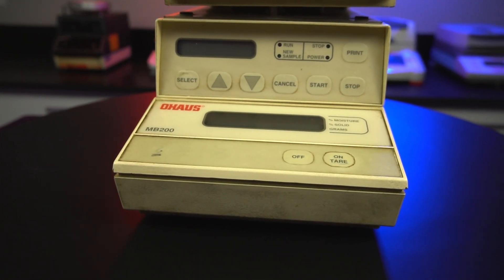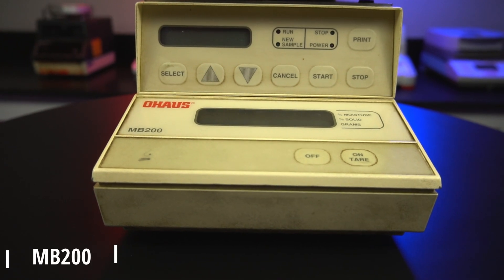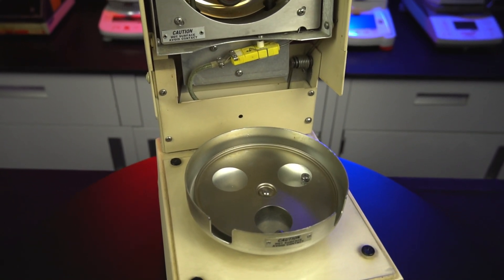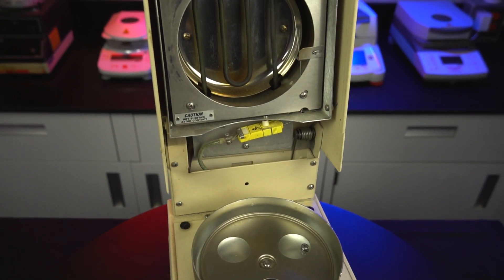The successor to the MB-301 was the MB-200. Released sometime in the 90s, it is the last to have this giant disc tray and the first to use an infrared heating source.